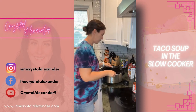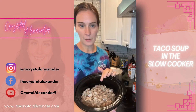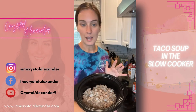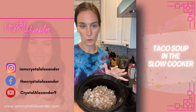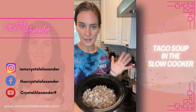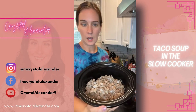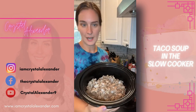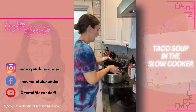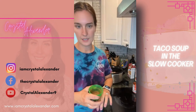Before we started the video, I did a pound of ground beef and a pound of turkey — you can use whatever meat of choice, totally up to you. I've done all beef and all turkey. We have that in here along with a little bit of chopped up onion.